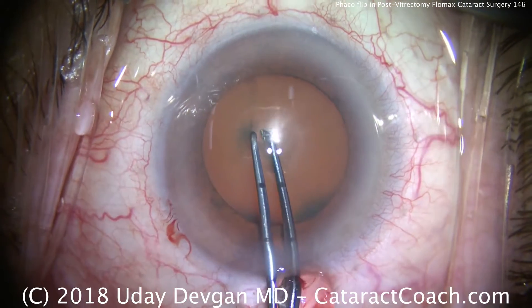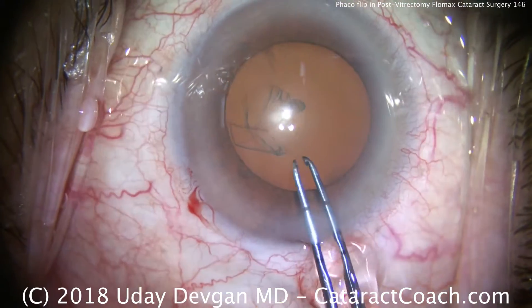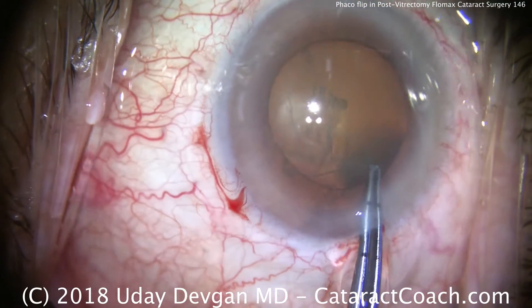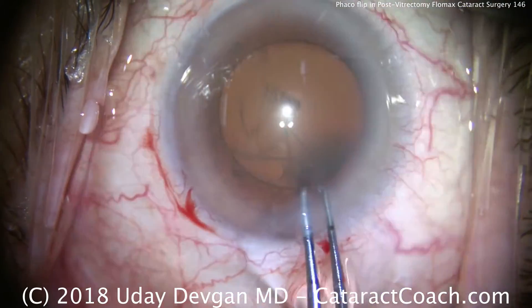Capsulorhexis is being performed. We want a sufficiently large capsulorhexis — about five millimeters, maybe up to five and a half in diameter. Certainly don't make a small or baby-sized capsulorhexis; that's going to pose an issue.